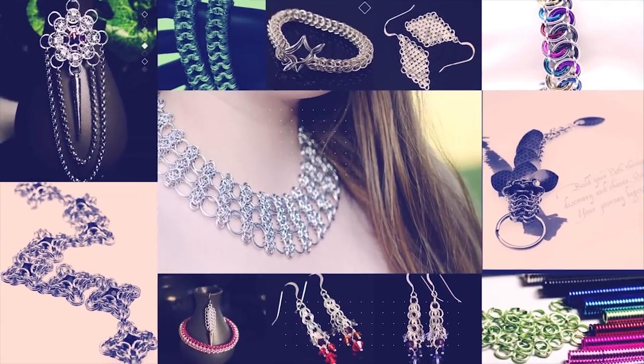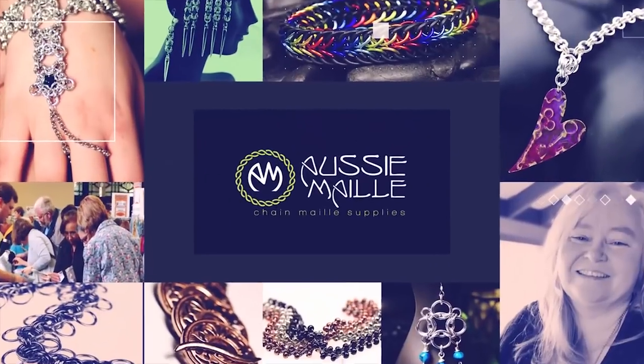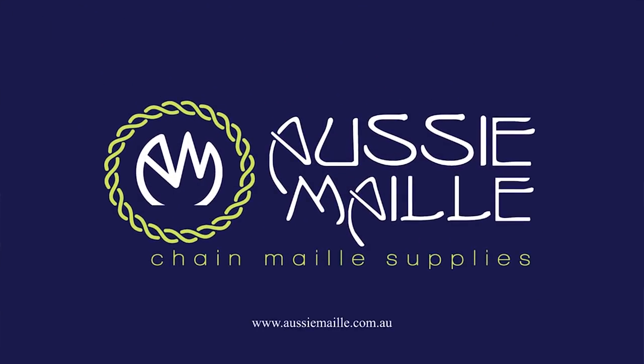Hi guys, my name is Deb Manny and I'm from Aussie Mail. Welcome to our chainmail tutorial channel. Today I'm going to be demonstrating a project from our 'Make It or Mail It in Minutes' playlist — our ever popular Dangerously Biz earrings. These are a simple pair of earrings that look absolutely stunning. We always sell out of these kits at shows, so they're really popular and not very hard to do. Let's get started.